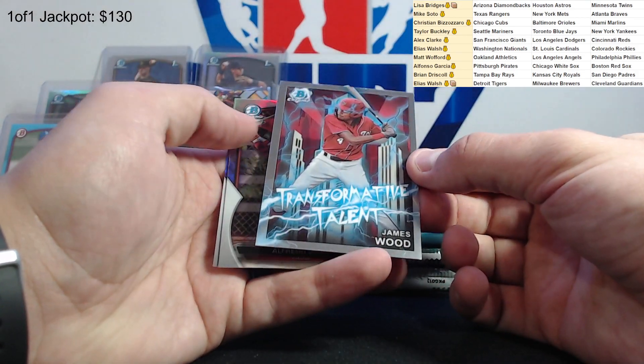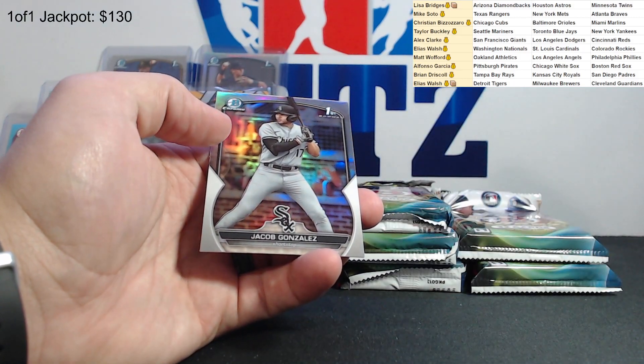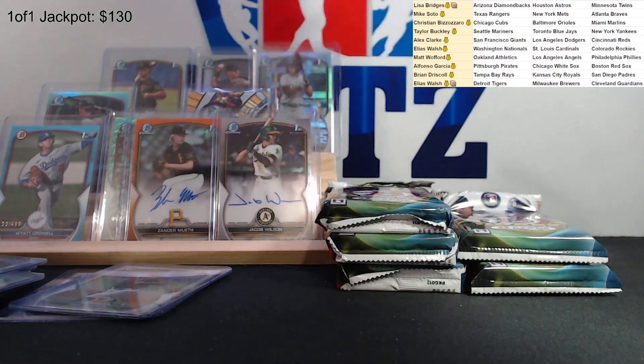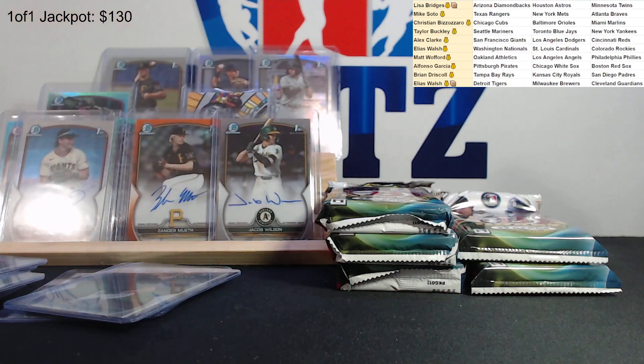James Wood - transformative talent. Alfredo Duno and Jacob Gonzalez refractor. Jacob Gonzalez is a first round draft pick for the White Sox. Put that one up there. So we have all three of our autos that we are guaranteed. Still got a lot of packs left, so you never know.